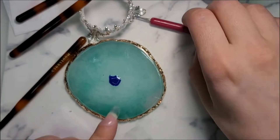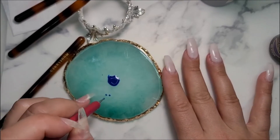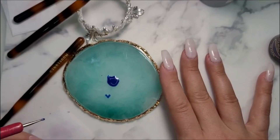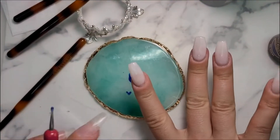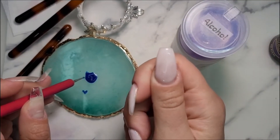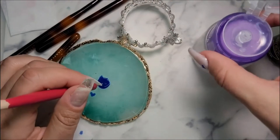My idea is I want to do a cute little heart down by my cuticle area. I'm completely new to gel and to nail art in general, so I'm kind of nervous, but I'm going to give it a go. I think it's cute — it's what I wanted, so we're going to move on and try doing them on the other nails.